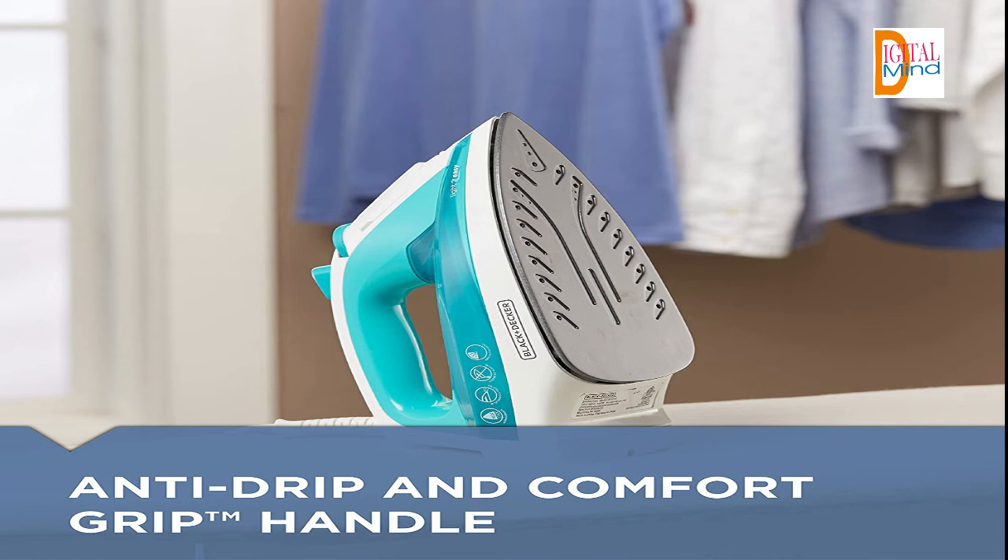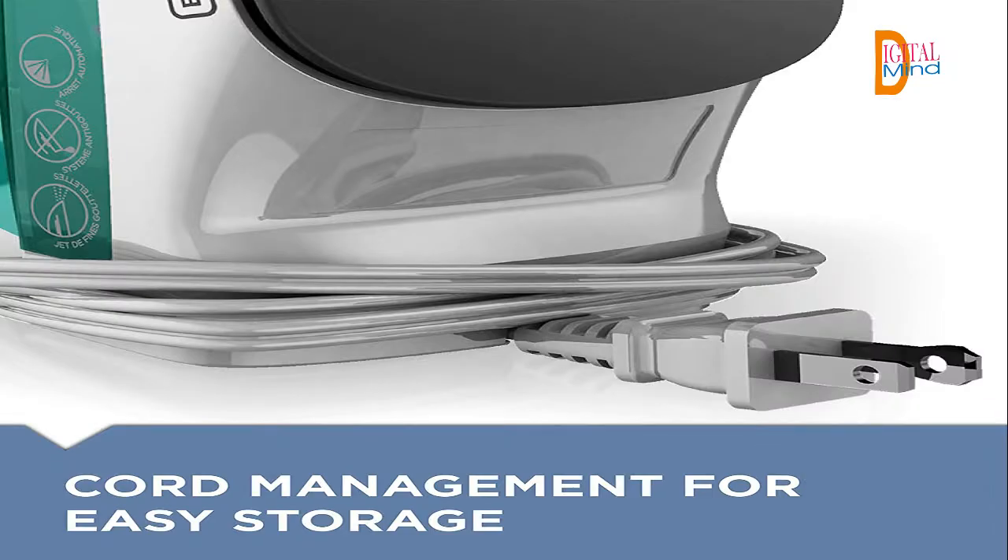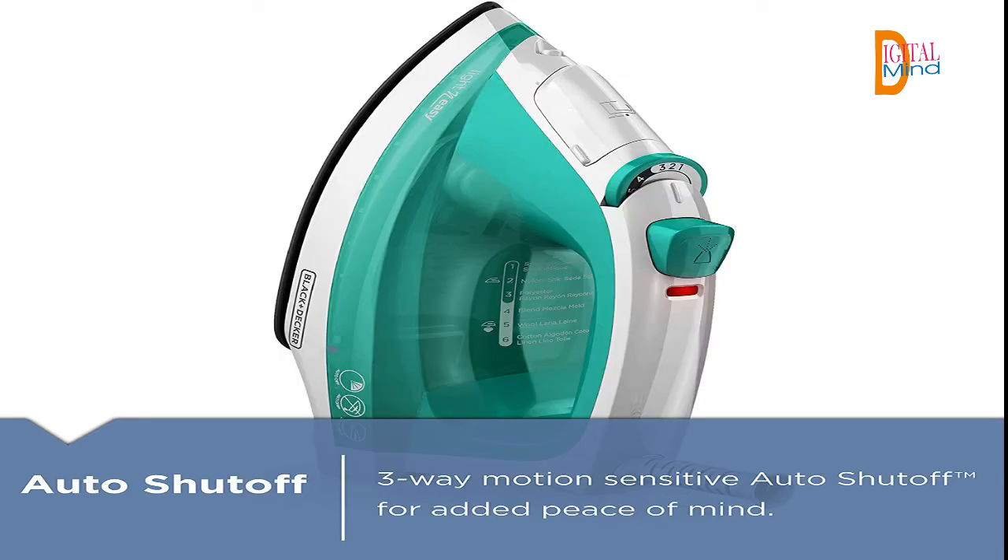Ironing is truly a breeze with the Black+Decker Light and Easy Compact Steam Iron. The heavy duty technology inside this lightweight electric iron removes wrinkles in no time. Smart Steam technology puts temperature and steam controls in one easy-to-use dial, giving you perfect settings for any type of fabric.